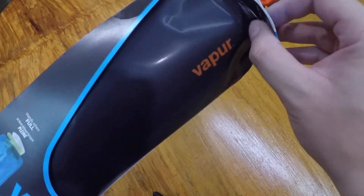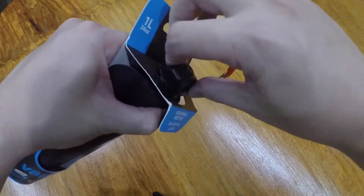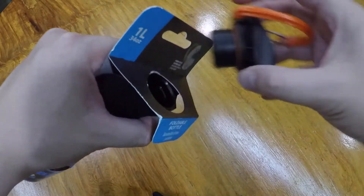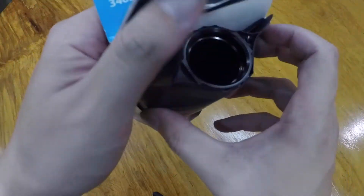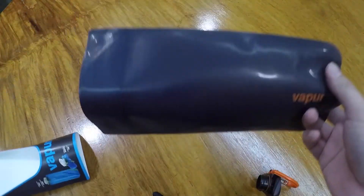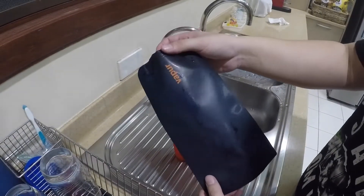I'm going to unbox it now. You need to remove this part first. It says 'high flow super cap' — and basically, this is it. We're going to test out the Vapor; I just cleaned it.